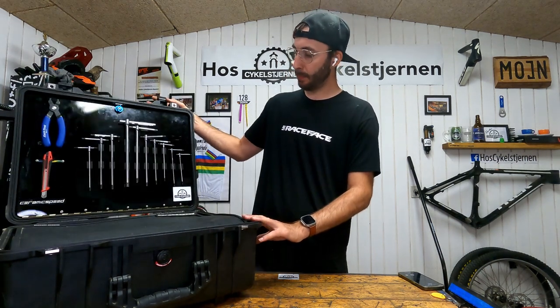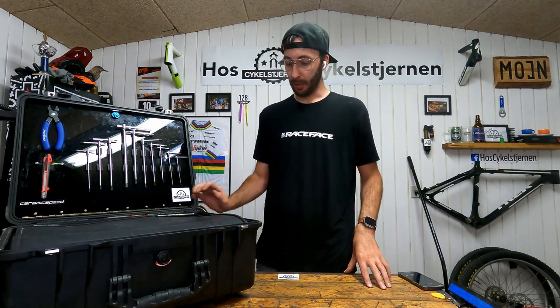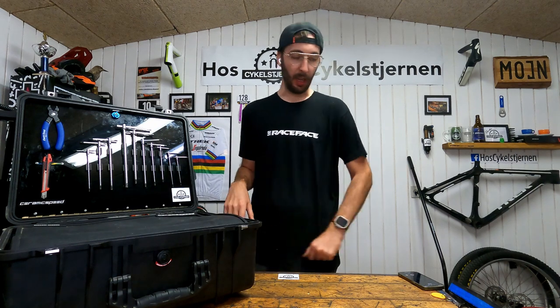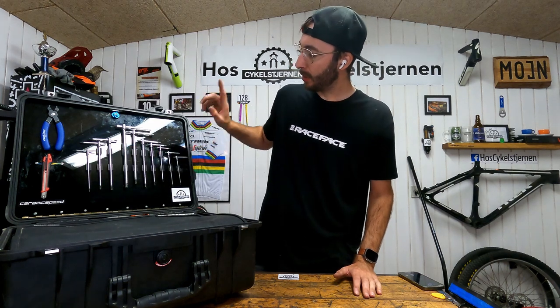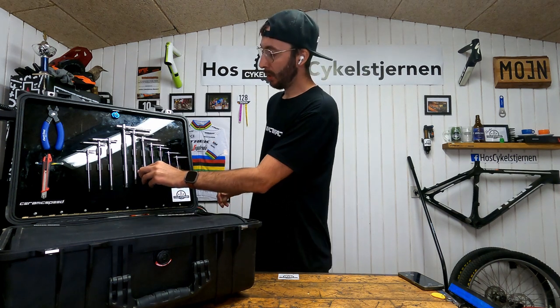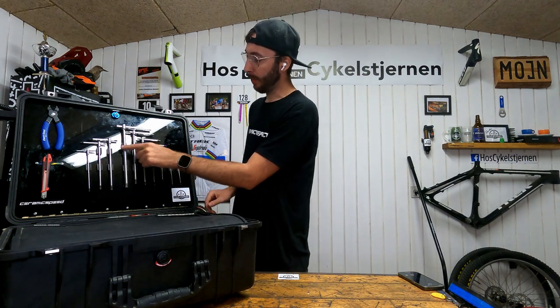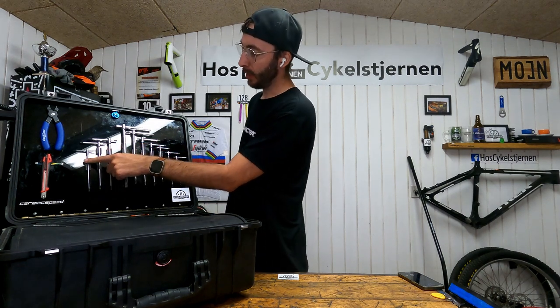It's built off a Pelican case — I can't remember the model number — but it's on wheels and I can pull it along like a trolley. In the lid I've got my allen keys; these are the Beta ones and I like them very much. I've got from an 8 down to a 2mm, and then a 30, 25, and a 10 Torx.